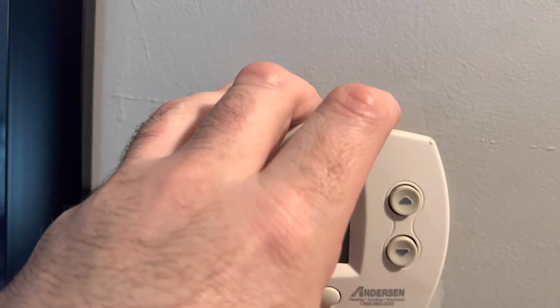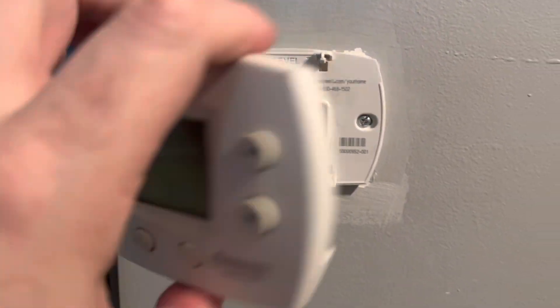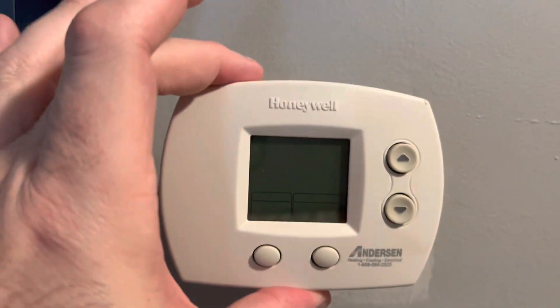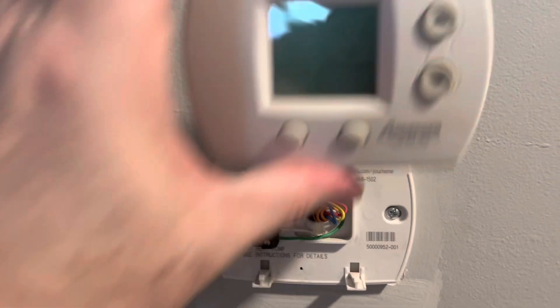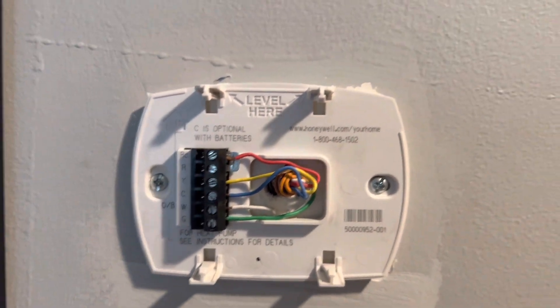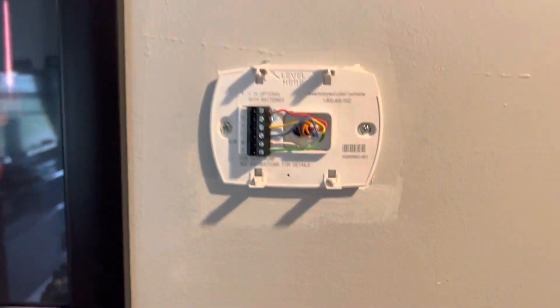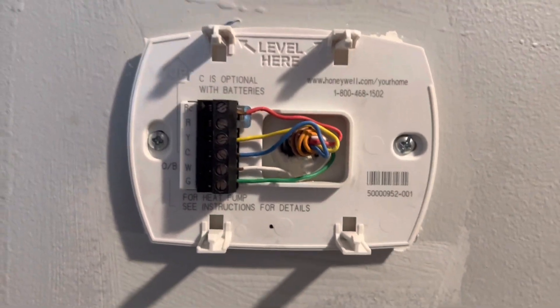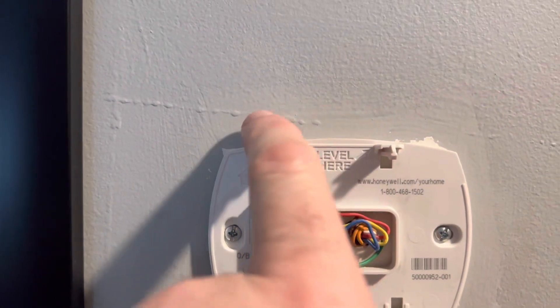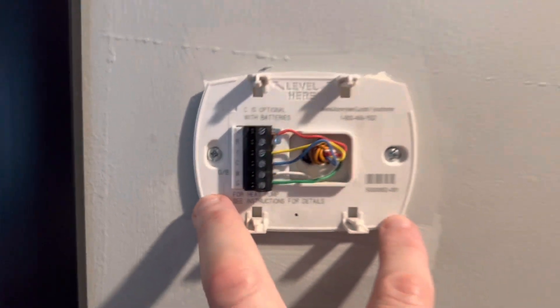Pull pretty hard and it's going to pop right out. These four slots are here and it's anchored — ours literally just pulls straight back. That exposes all the wiring. Hopefully we're not going to have to go back, but in order to make sure everything works you're going to take pictures of all this. Also, this has to be level — so get your level, it's important.